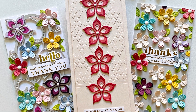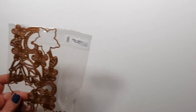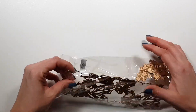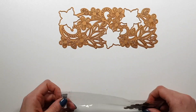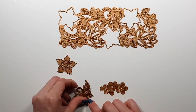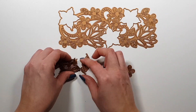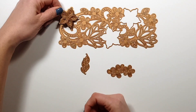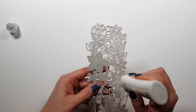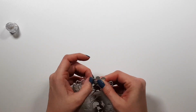Hi there, Joca here with my project with the Spybinders March 2022 large die kit. So here's the kit. There is a large piece that fits a normal size slimline card — 3½ by 8½ inches — and there are a couple of smaller pieces as well. There's a three-piece layering flower that Spybinders has often, and then a few other little flowers you can create some dimensional pieces with.